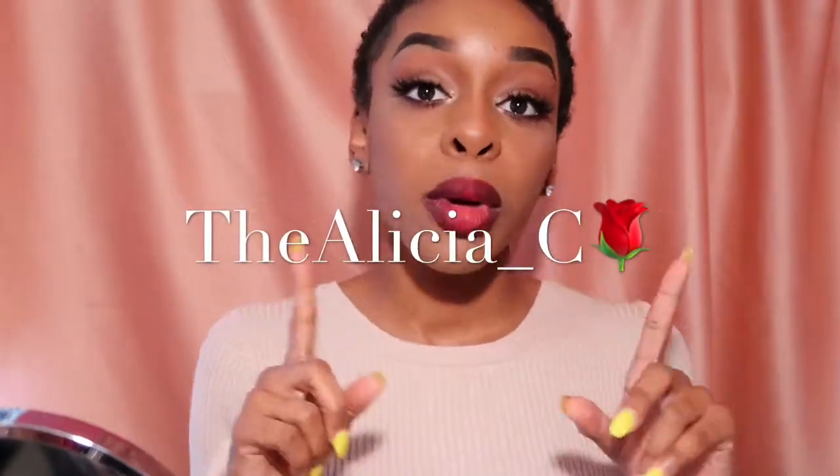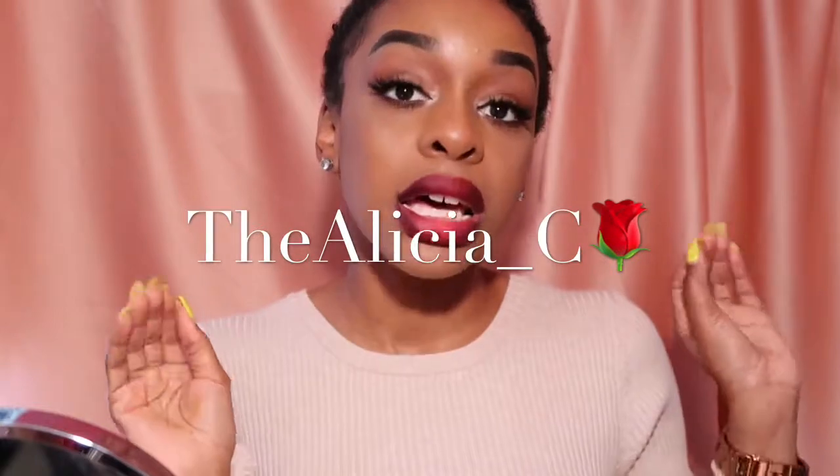I'm doing a collab with my cousin, the Alicia C. Definitely head over to her channel to check out her Valentine's Day looks — they are absolutely gorgeous. Subscribe to her channel, like her videos, definitely leave a comment, and make sure you show her mad love. We put in a lot of work with this collab.